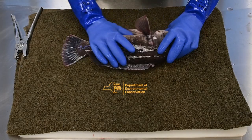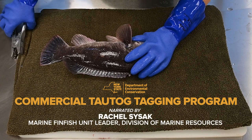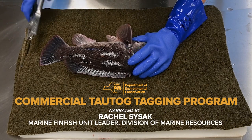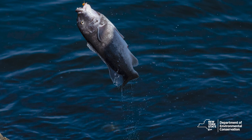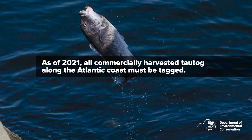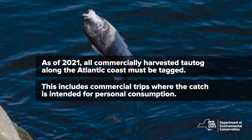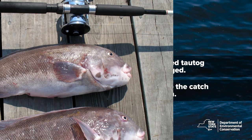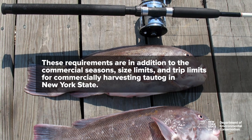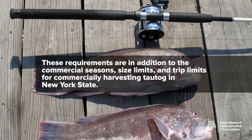Today I will be going over some basics of New York's Commercial Tautog Tagging Program and showing you how to apply the tag to a live fish. As of 2021, all commercially harvested tautog along the Atlantic coast must be tagged. This includes commercial trips where the catch is intended for personal consumption. These requirements are in addition to the commercial seasons, size limits, and trip limits for commercially harvesting tautog in New York State.